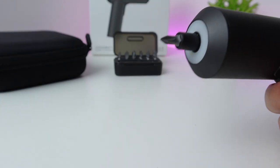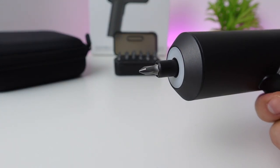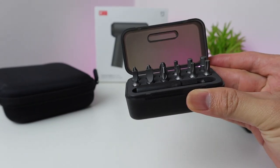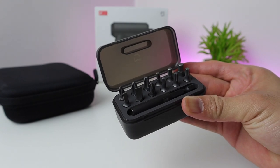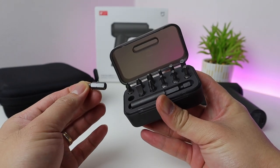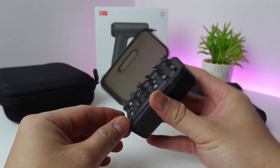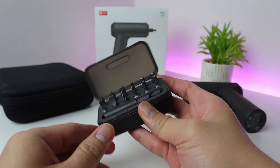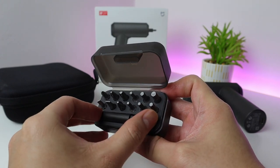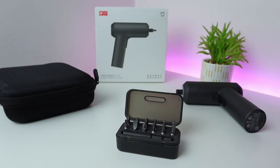The LED lights will automatically switch on upon hitting the switch of the screwdriver. We also have the screw bits — S2 steel, 12 pieces, and there's also a 60mm extension rod. The screw bit box is not magnetic but it holds perfectly; it's clean, neat, and doesn't drop off at all. This electric screwdriver uses C6.3 type screw bits, so you can use your own if you have that size.